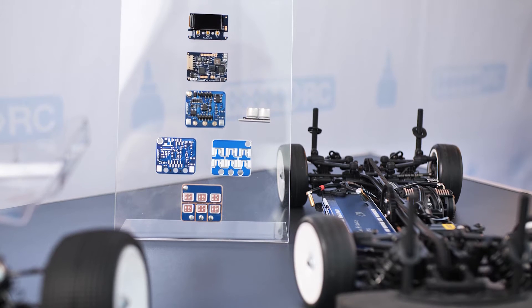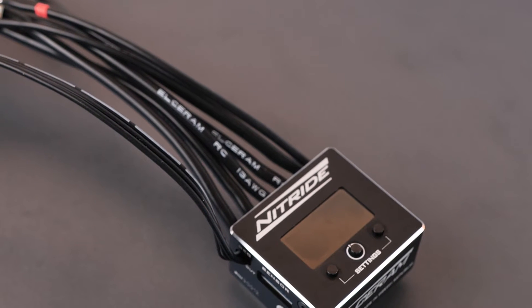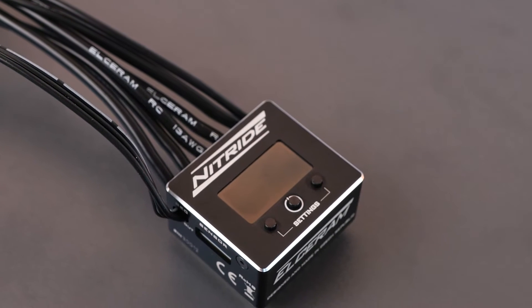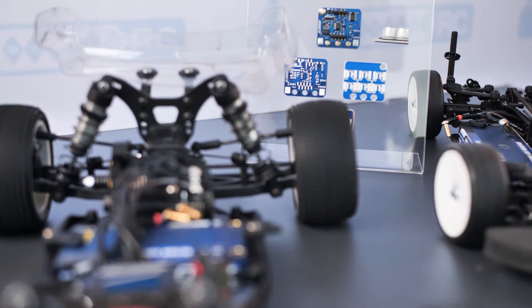The main advantages of our technologies are excellent heat transfer from MOSFET transistors out of the ESC. The most important advantage is that we have enough space for a display and we believe we have a revolutionary user interface. Nitride is intended for use in all types of 1/10-scale RC cars, in off-road and also in touring cars which are racing here in Luka.